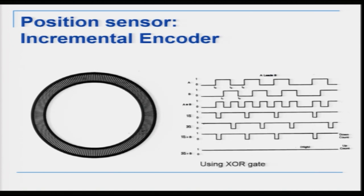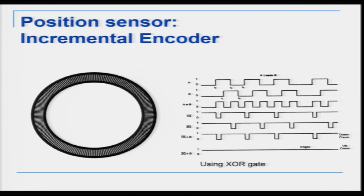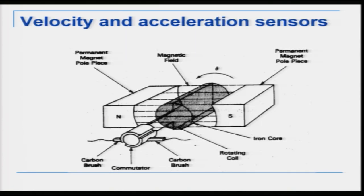The position sensor is an encoder. The encoder works on an emitter-receiver pair: if light passes through you get a signal of 1, if not you get 0 — essentially a 1010 sequence. From this we can find position, since we know the angular distance theta between any two bits. We can also find velocity dθ/dt and acceleration θ̈. So using the encoder we can find position, velocity, and acceleration. The actuator here is a DC motor.